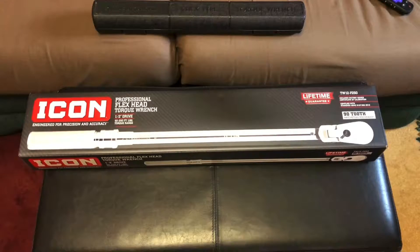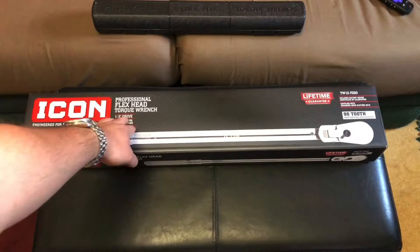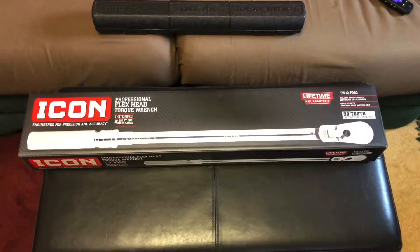Hey everyone, this is Mr. Everything and today I wanted to do an unboxing and overview of apparently this new Icon Torque Wrench. This is a flex head half inch drive, and I actually found that out the hard way. I want to say before I get into anything, I'm not going to do a scientific test — I don't have the equipment to do accuracy testing, so I'm just going to have to go off the paper with that. I just want to take it out and show you what it looks like, and at least inform you that they actually sell this in a flex head.